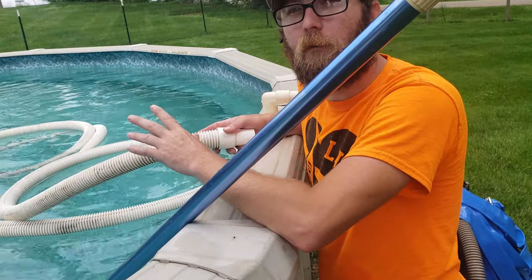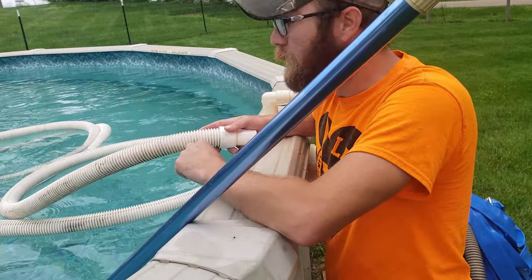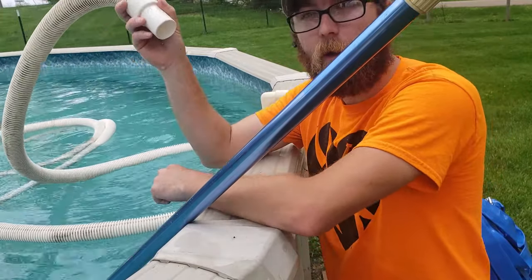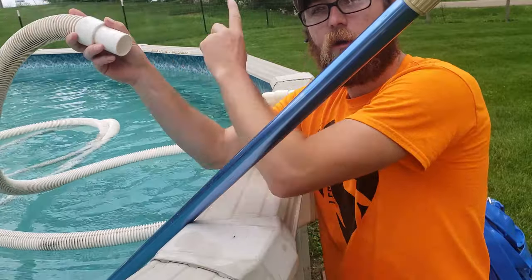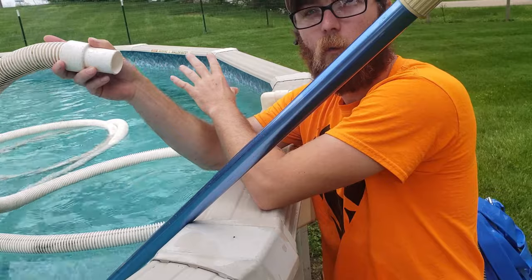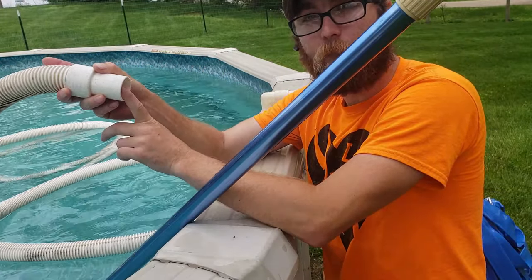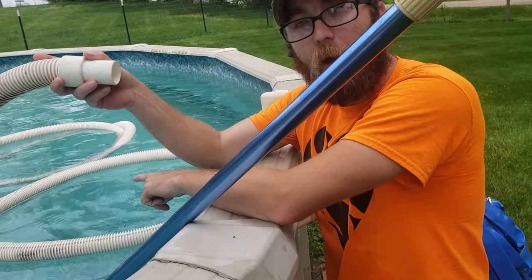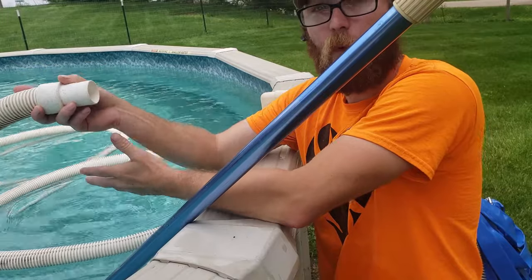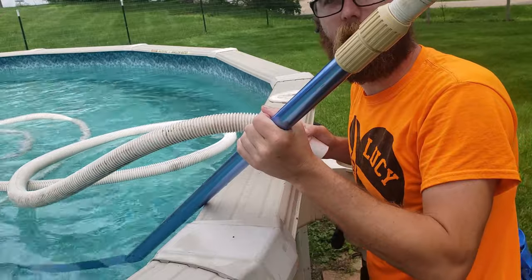Remember one of your favorite things as a kid — trying to swim against the jet to see if you were strong enough? That's what we're going to do here. We're going to stick this end of the hose to the return line where it shoots out all the clean filtered water. What's going to happen is that's going to force water down the pipe through the vacuum head to ensure all the air is out — and that's probably the most important tip in this whole video: making sure all the air is out of your line.